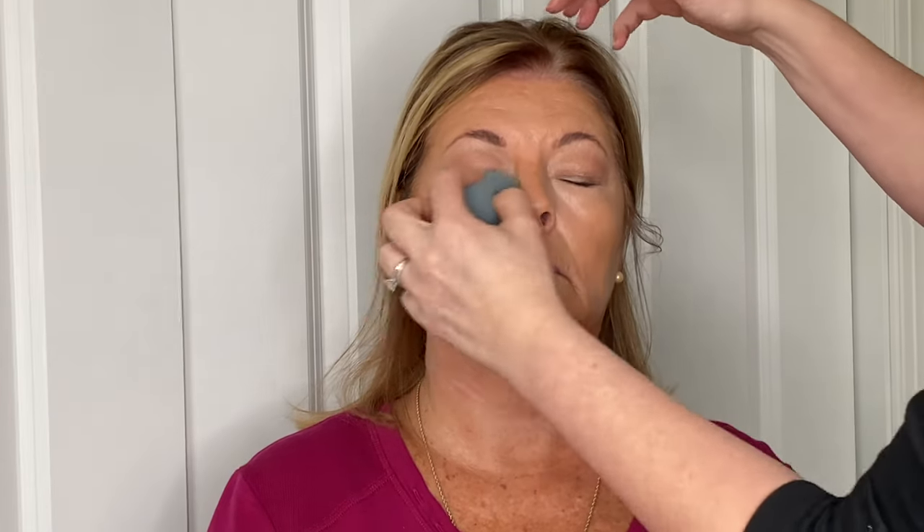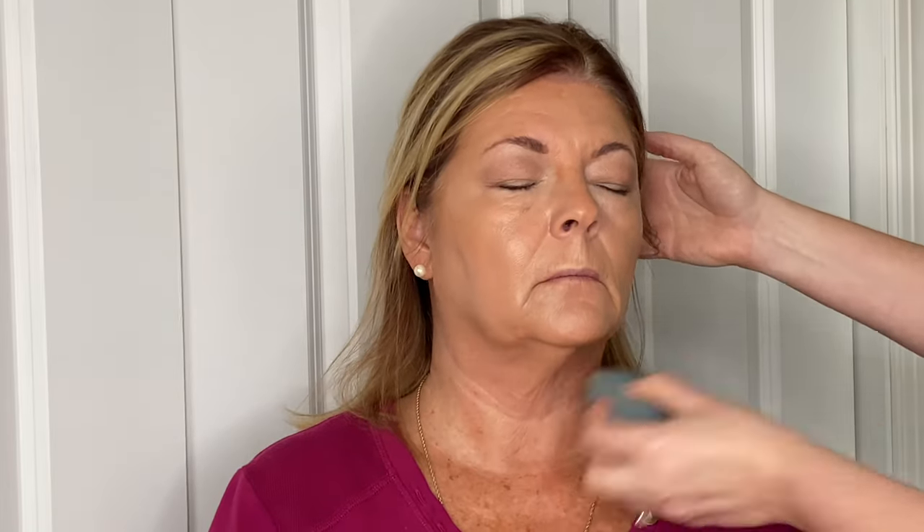I'm going in with a beauty blender — make sure it is damp when you use it, that's how it's designed to be used, not dry. I quickly take it over her face to blend everything out and also pick up any excess product that might be sitting on the face.